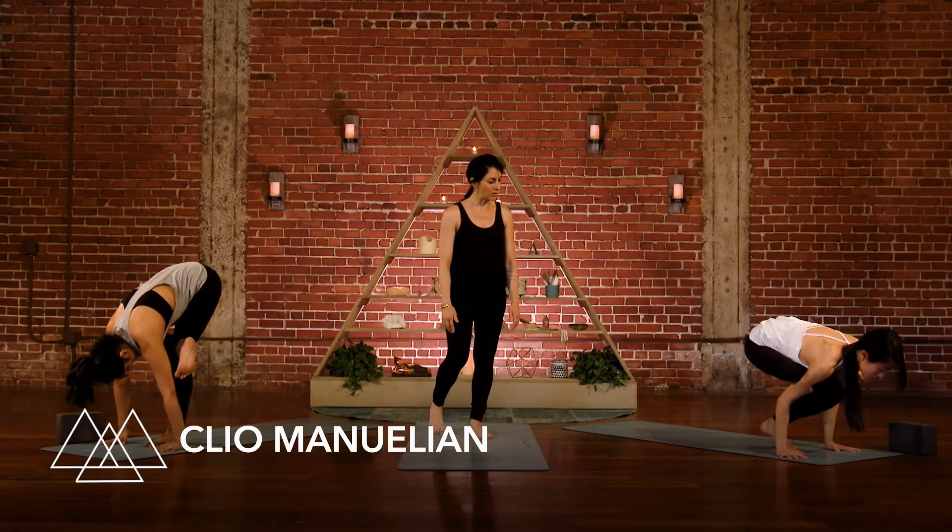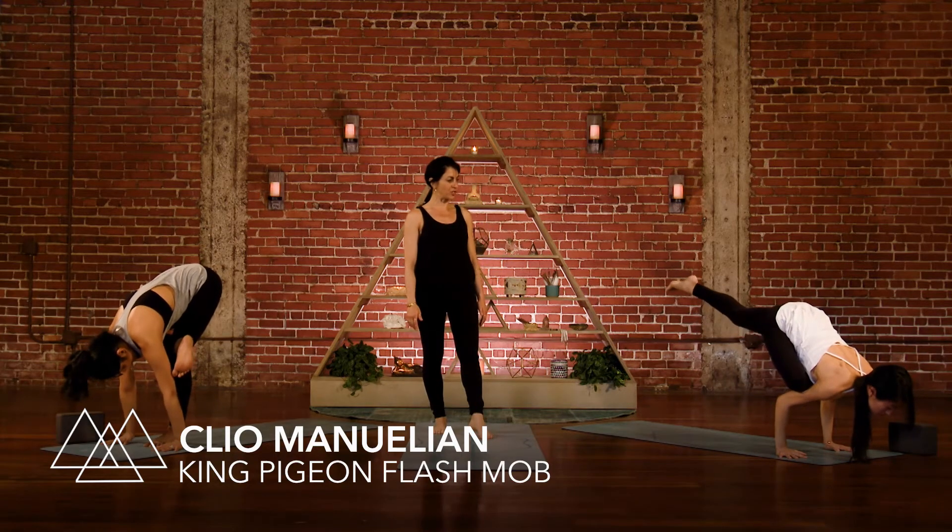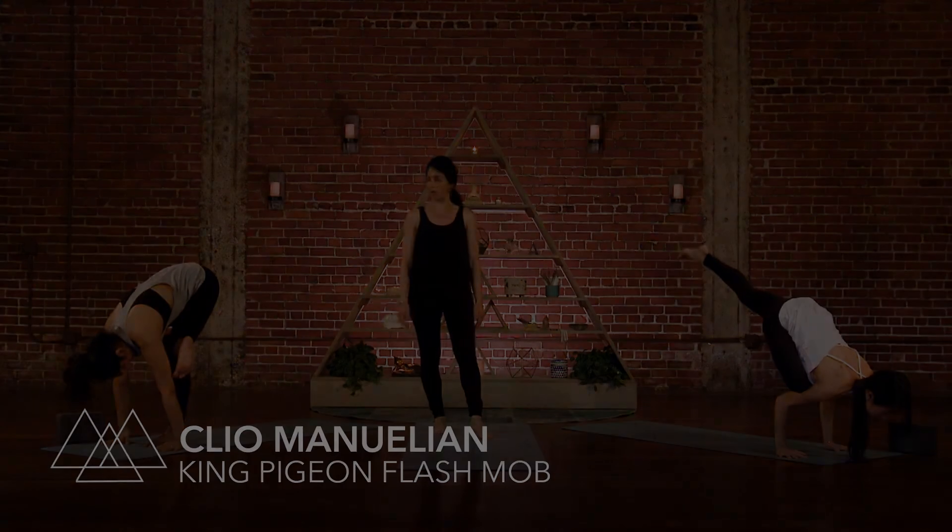Look forward. Lean forward. See if your left foot can get light. Maybe it straightens. The leg reaches back behind you. Take a full breath.